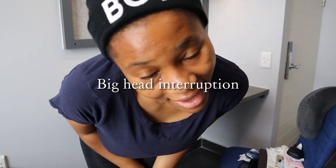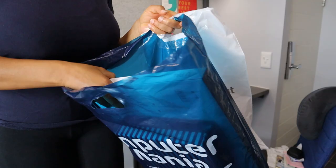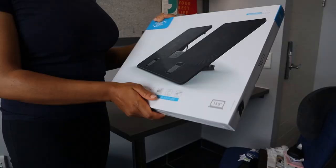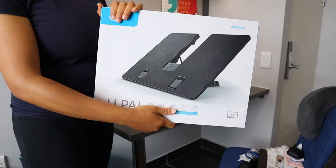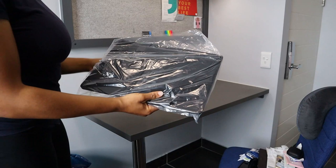Here are a few things that I bought to help bring the vision to life. The first thing is this laptop stand — I got it here in Cape Town, it cost about 280 rands. It has fans that can cool the laptop if it heats up too much.